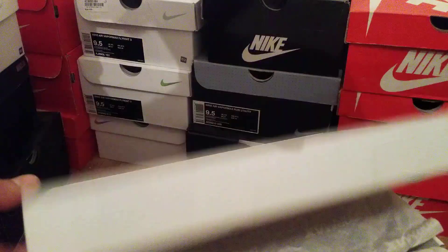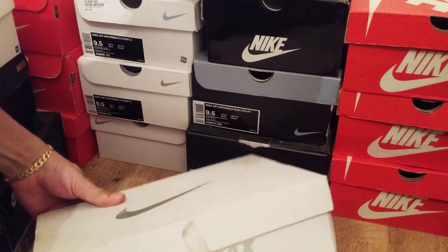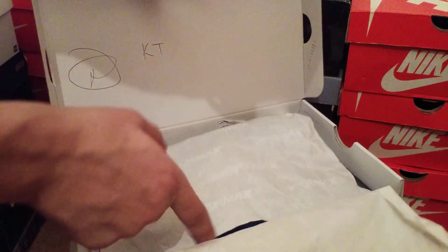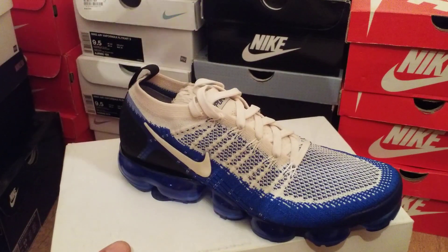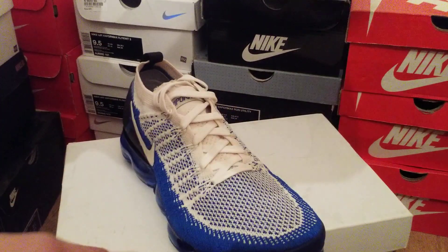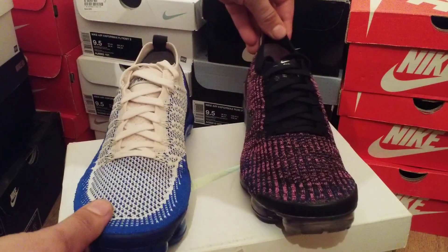These are the Vapor Max 3's — put these here for a sec, get the other ones out, put them side by side. As you can see, these are the 2's. I've also done independent reviews on both trainers if you want to check out my channel. Right, as you can see: Vapor Max 2's and the Vapor Max 3's.